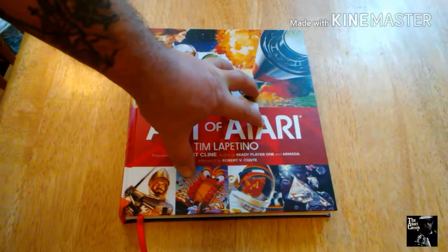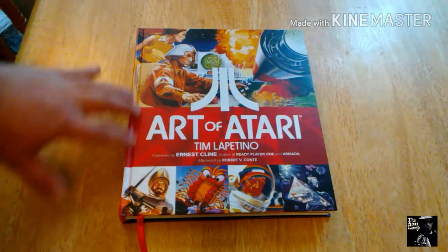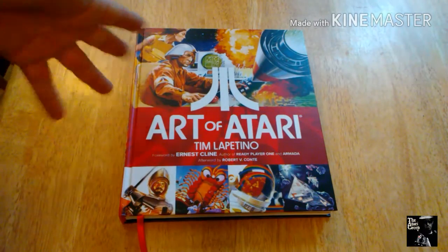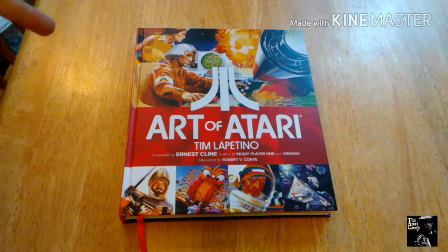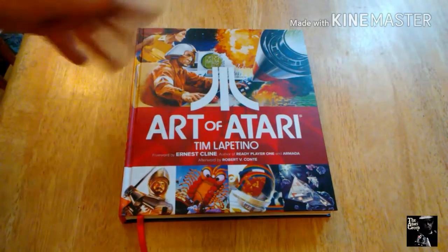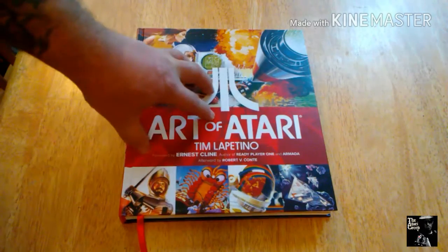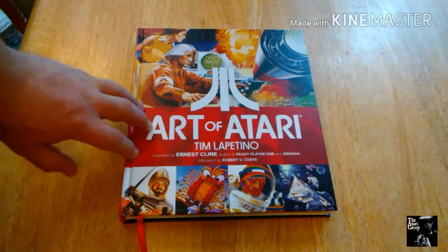I didn't choose to get the deluxe package that looked like an Atari cartridge box and all that stuff. I'm more than happy with this. I was able to get it for Christmas and I haven't been able to put it down since. When I originally heard about the book, I didn't really look into it — I just knew it existed. I want to be surprised when I flip through something like this. I honestly thought it was going to be literally just artwork and maybe a brief little description, but there's a whole lot more to this book than just looking at pictures.